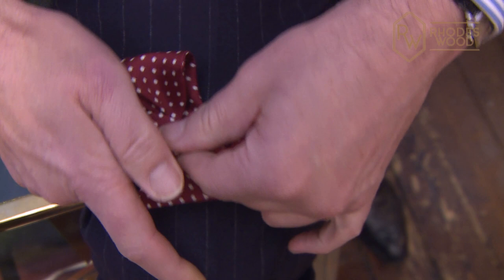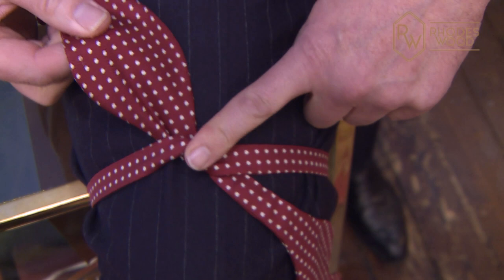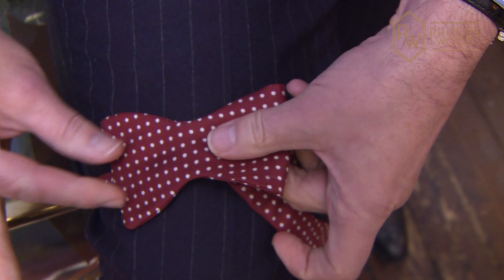Pass the short end over the long, pull through and butt that bit up to your shirt collar. You then pull this across to form the back part of the bow.